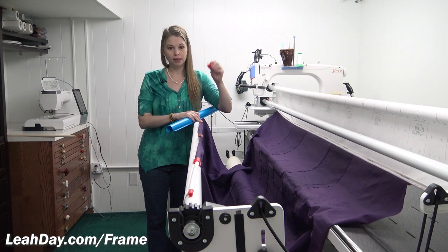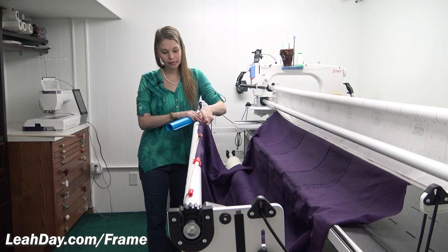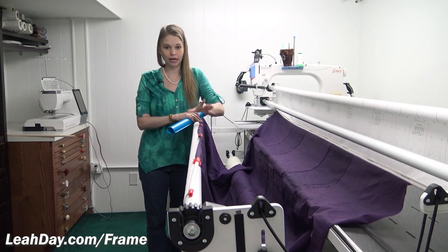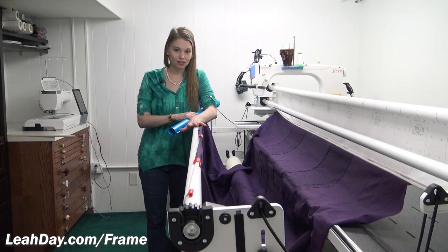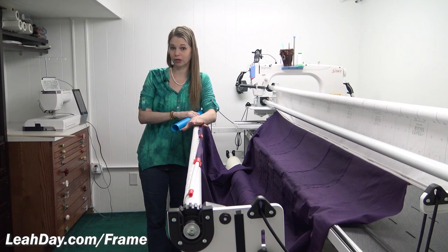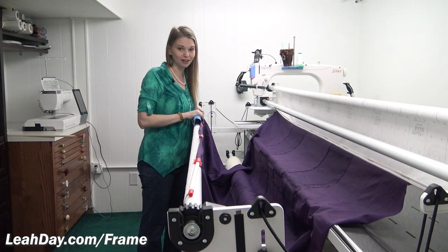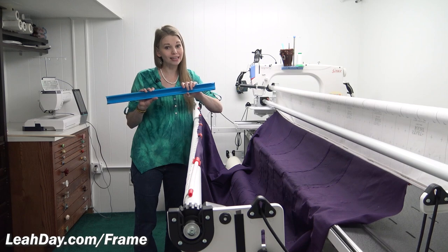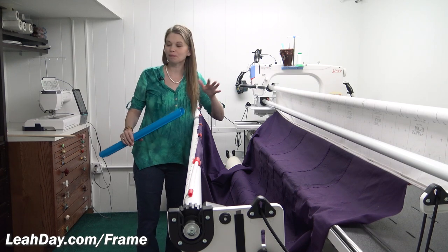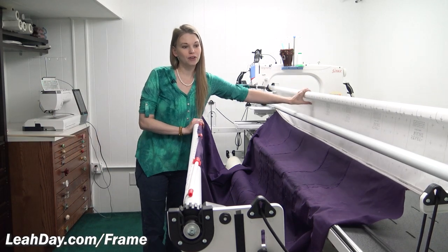Red Snappers allow me to clip the backing to the frame so that I don't have to pin anymore, and that has also changed things a little bit because Red Snappers can be just a little bit bulky. I also like to use these quilt clips on the front rail, and those two things — the snappers and the quilt clips — they don't like each other all that much. In this video I'm going to explain all of this and share how I load.